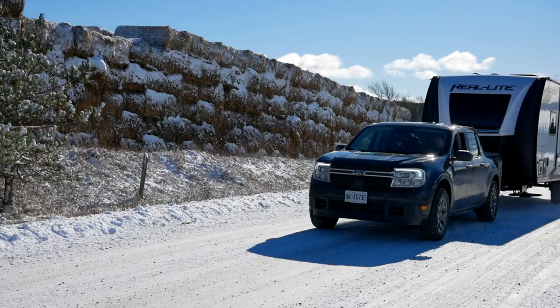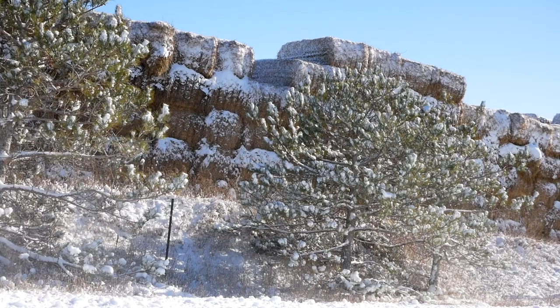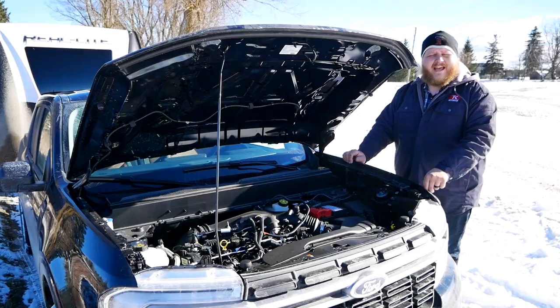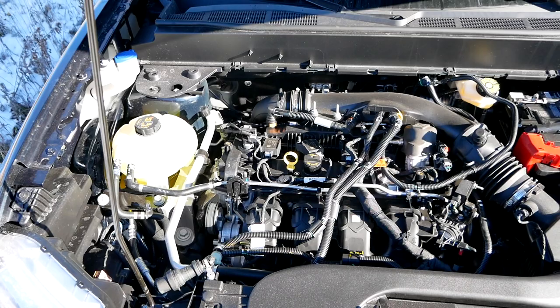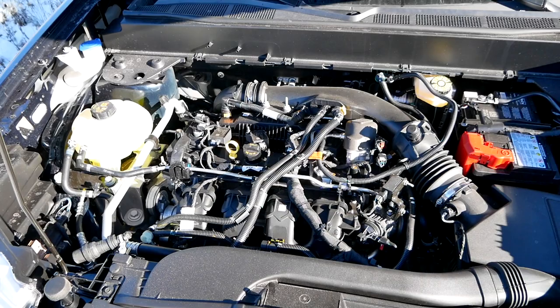Let's start with the walk-around. Powering our Maverick Lariat today is the two-liter inline four-cylinder turbocharged engine that makes 250 horsepower, 277 pound-feet of torque, and that is sent through an eight-speed automatic and all-wheel drive.